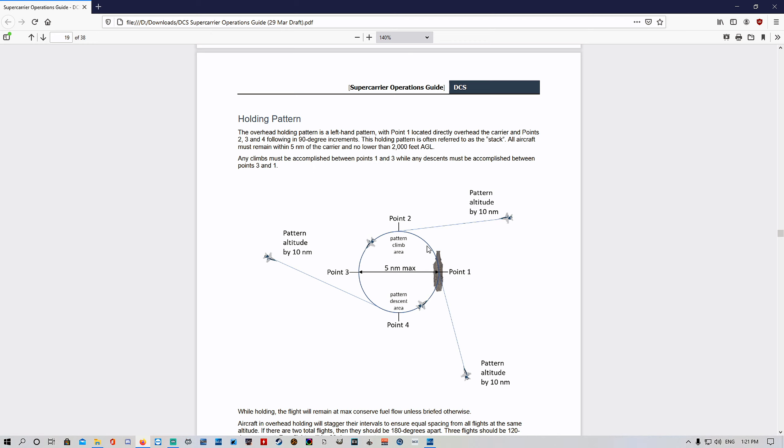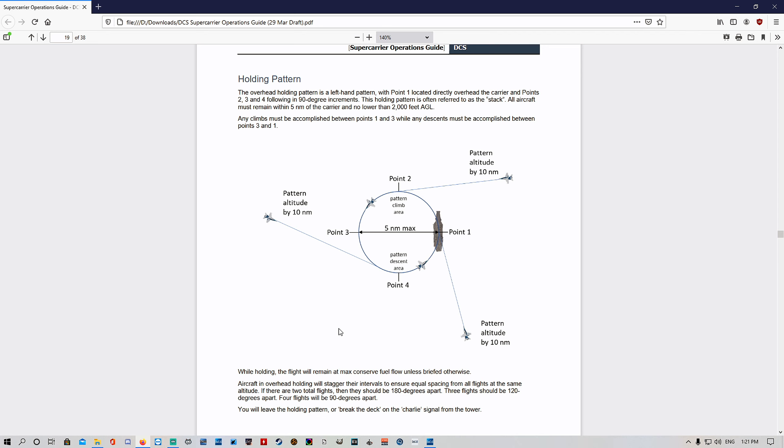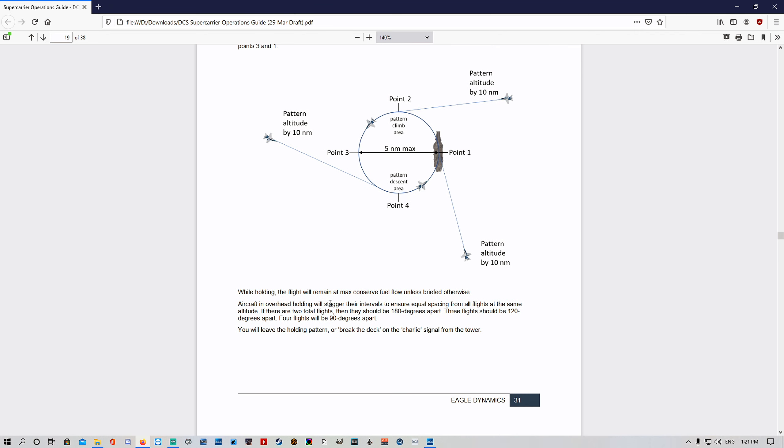Any climbs must be accomplished between Points 1 and 3, and any descents must be accomplished between Points 3 and 4. So if you're climbing to a different altitude you do it on the front side of the circle, and if you want to descend down to land on the carrier you do it from Point 3 to Point 1. While holding, the flight will remain at max conserve fuel flow unless briefed otherwise. Aircraft in overhead holding will stagger their intervals for equal spacing — two flights should be 180 degrees apart, three flights 120 degrees apart, four flights 90 degrees.